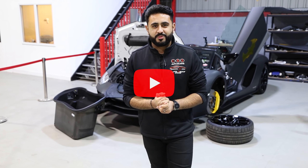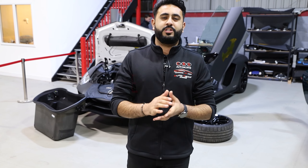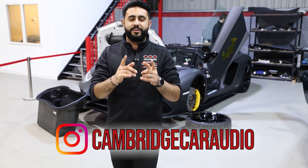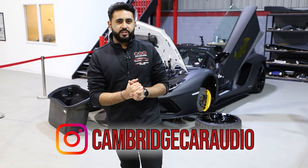If you are new to our channel and haven't seen us before, make sure you hit that subscribe button below. We've also got a massive competition running at the moment - the link for that is in the description below, so make sure you go check that out. Let's get cracking on today's video.